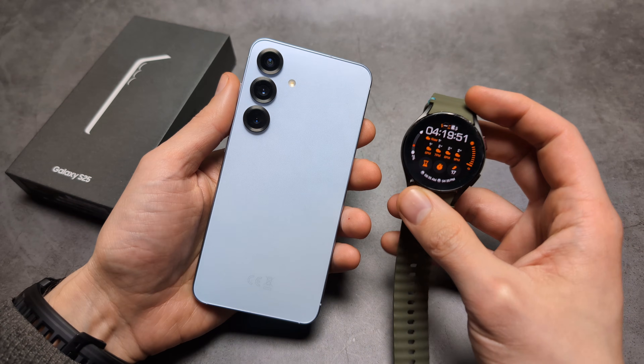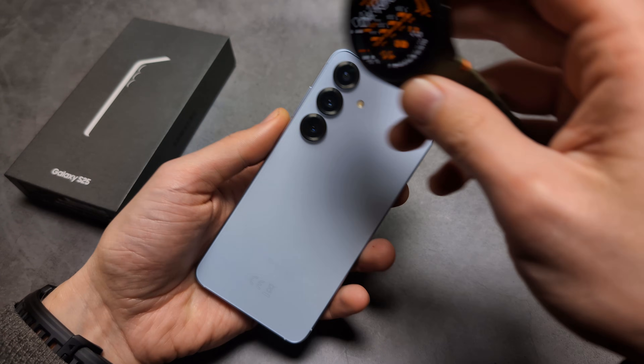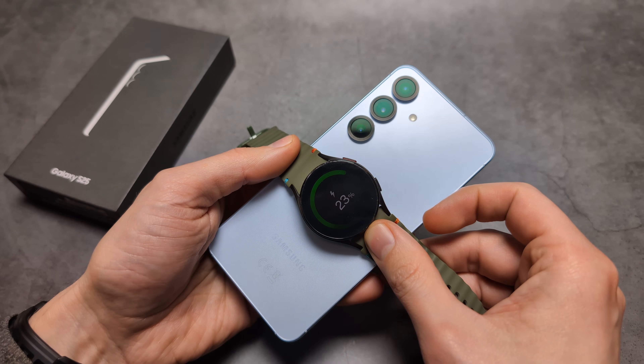If you want to charge your smartwatch — obviously if it has wireless charging — we can simply pop it on, and as you see, it actually started to charge.